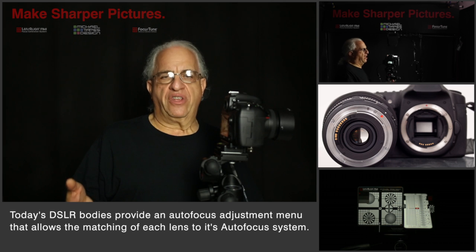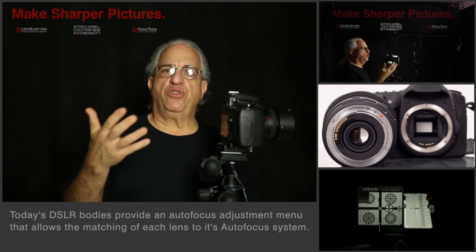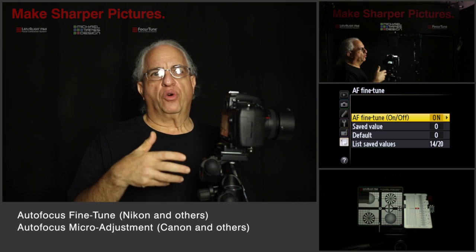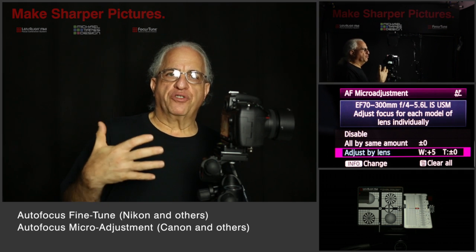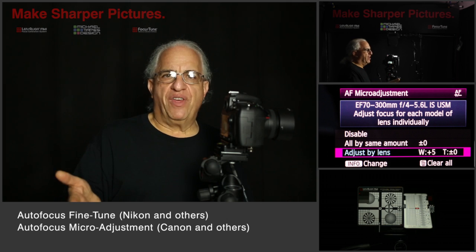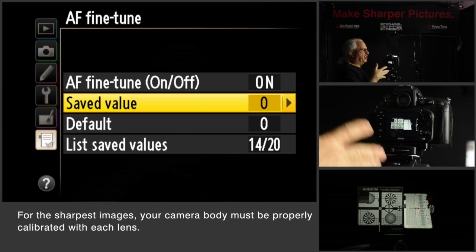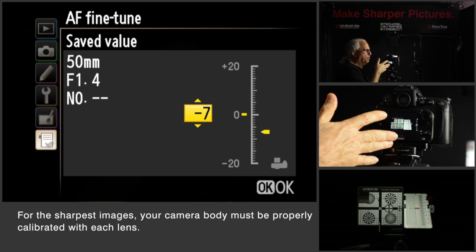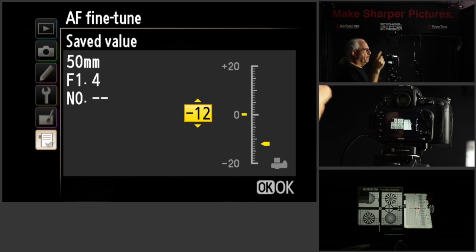Now the manufacturers know this, and that's why there's an entry in the menu system that allows you to do this. In Nikon it's called autofocus fine tune. On Canon it's called autofocus micro adjustment. It wouldn't be there if it didn't do something. And what it does for you is allows you to tune each of your lenses to your camera body to allow the autofocus system to achieve perfect focus.